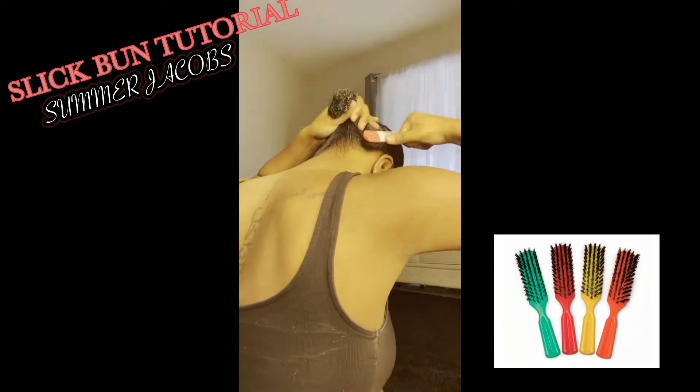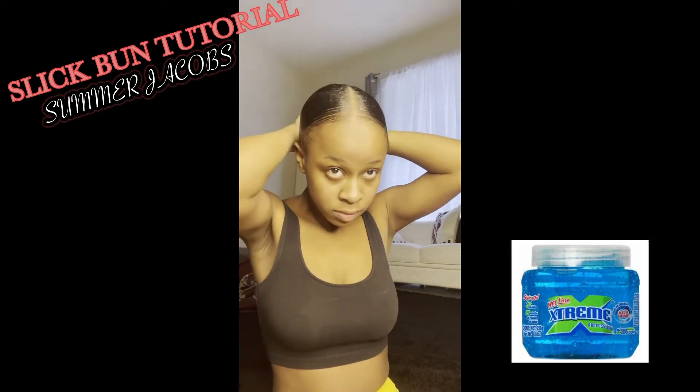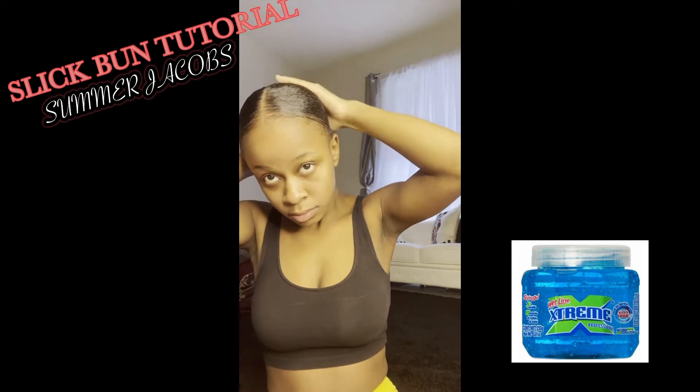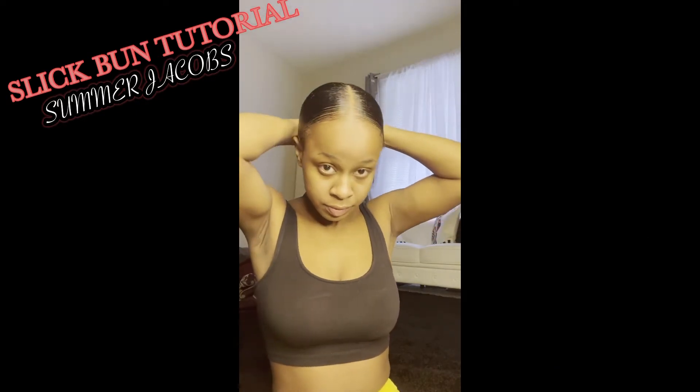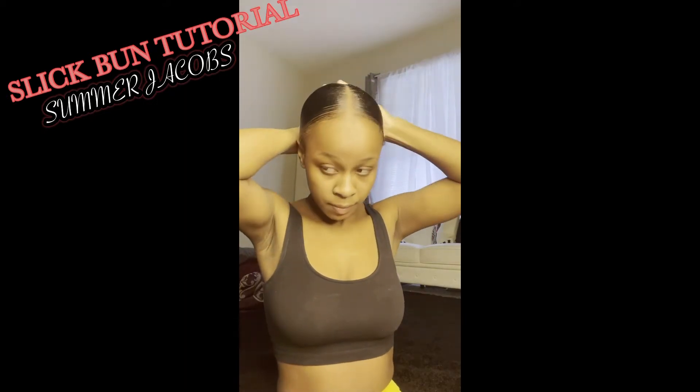If your hair is thicker than mine, I suggest doing your slick bun in sections — part the back off and do the back first, then one side, then the other side, and you'll get slick as well. I will show y'all how to do that when I do a slick ponytail tutorial.